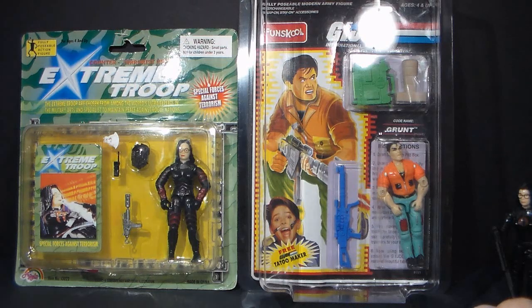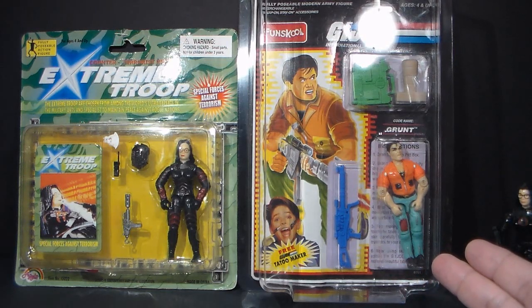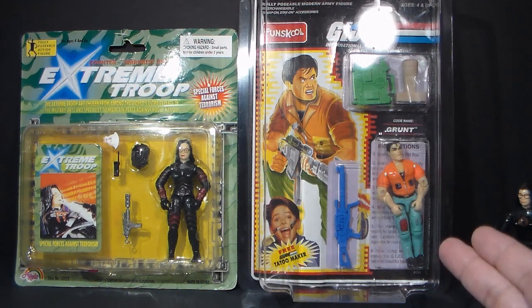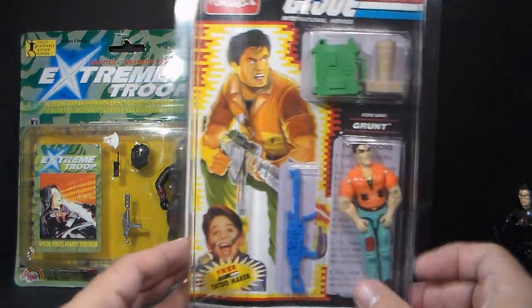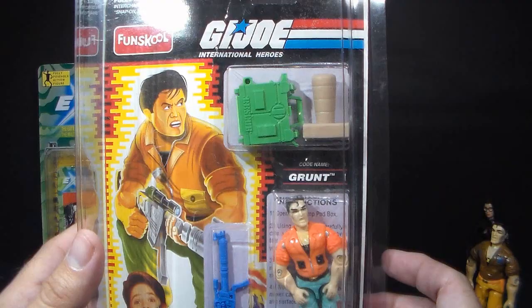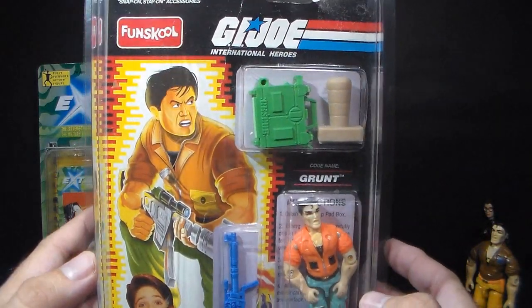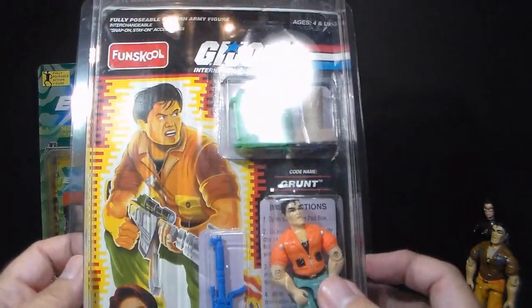Now I'd like to look at a couple of carded figures, starting with this one. This is the Fun School release of Grunt version 3 — a G.I. Joe figure from India. It's in a case and I'll leave it in the case; we can see it well enough from there. This figure was sent to me by a viewer named Christopher Biedenkopf, and I am very grateful. Thank you for sending this to me, Chris.